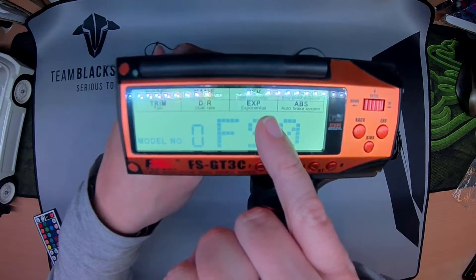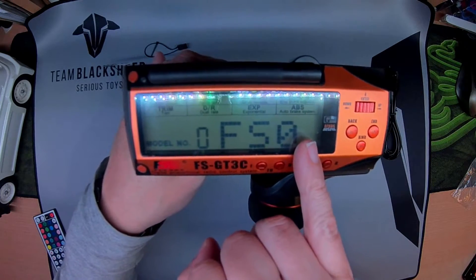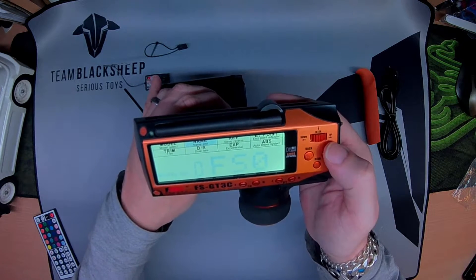The menu includes: model, name, reverse, endpoints, trim, jaw rates, expo, and ABS. Under model, just select that — 10 models available. Name is quite self-explanatory.